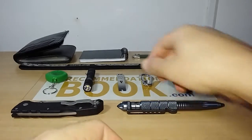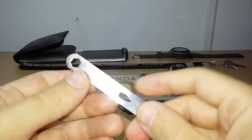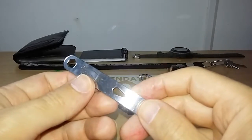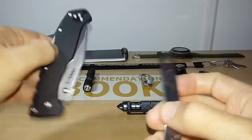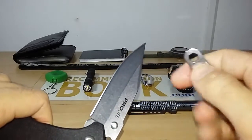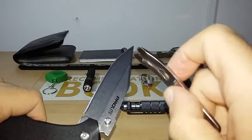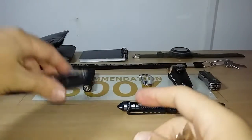I have a keychain mini pry bar from EDC Gear that I bought at Gear Best. It's there to save the chip on my primary blade in case I need to pry anything, because as you know, the easiest way to bust the tip of your knife is by using your knife as a pry bar. So basically the mini keychain pry bar is to protect the tip of the knife.